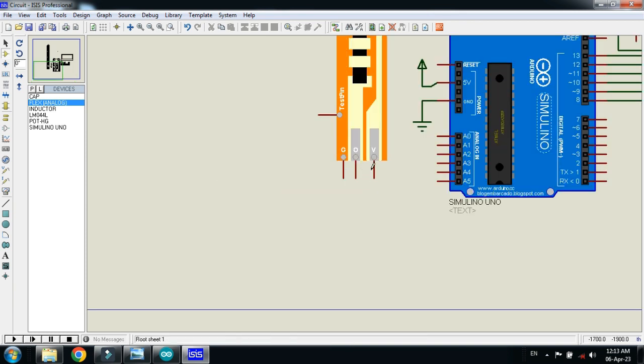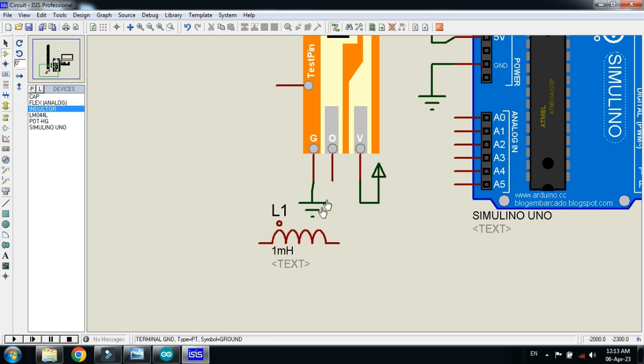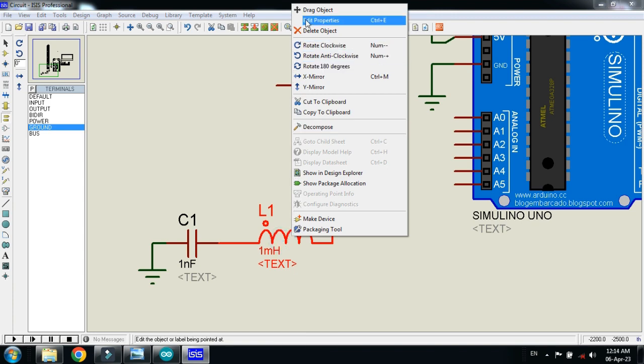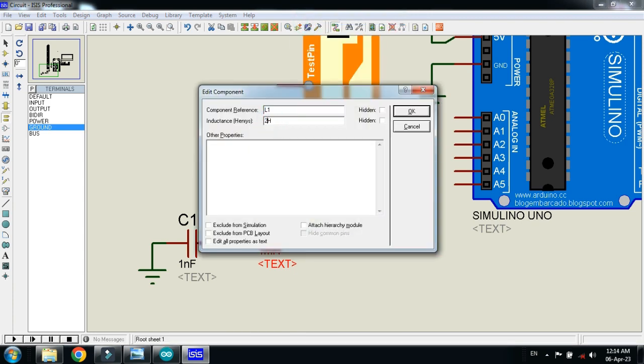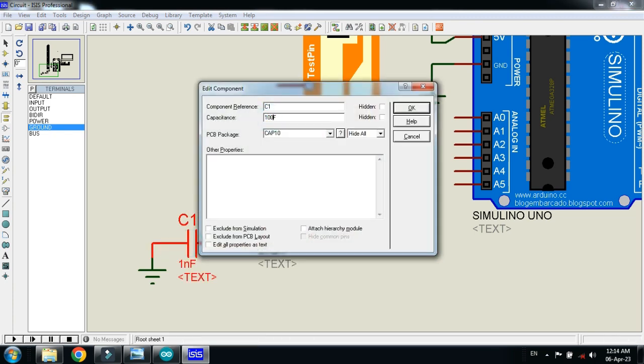Connect the ground and VCC with the sensor — connect the power to the V pin and the ground to the G pin of the sensor. Now place the inductor and connect it to the out pin of the sensor. Connect the capacitor in series with the inductor and ground the capacitor. Set the inductor value to 27 micro H and the capacitor value to 100 micro Farad.